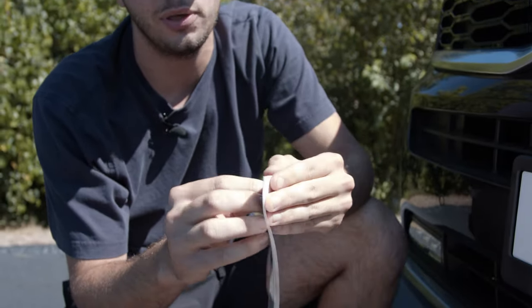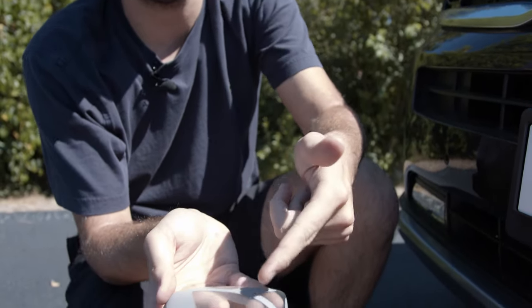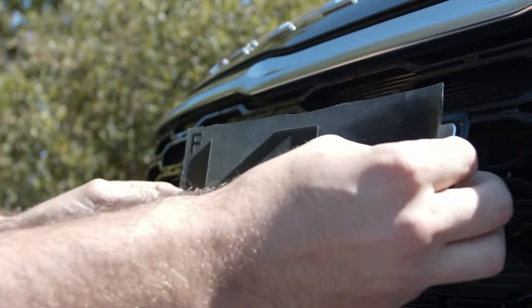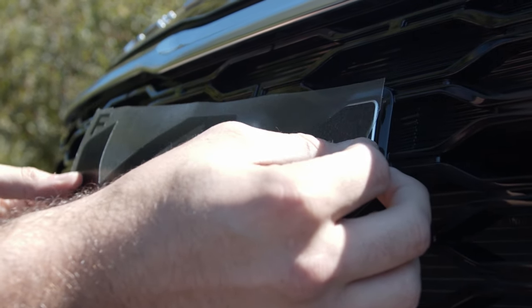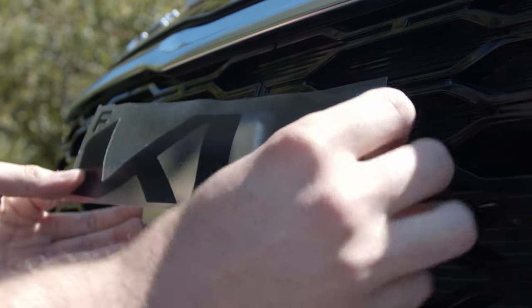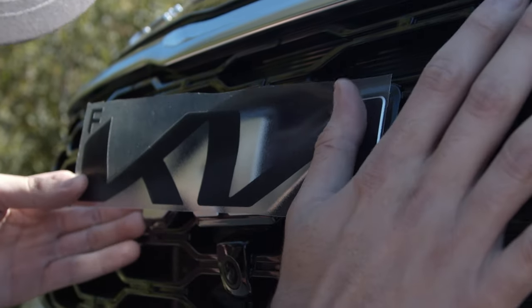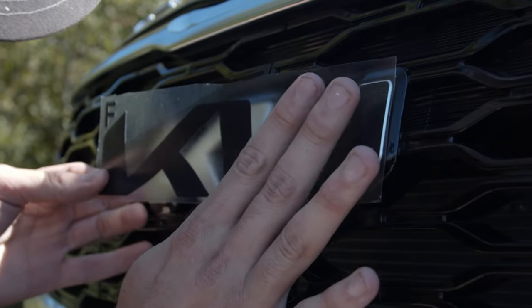What you're gonna do is just peel the backer off just as so. Then you have the release film and the actual film. Starting on the right side with the A, we're gonna line the corner up with the corner here. We're gonna slightly tack it down so we can have more maneuverability, and then continue at a 45-degree angle, going right to left.